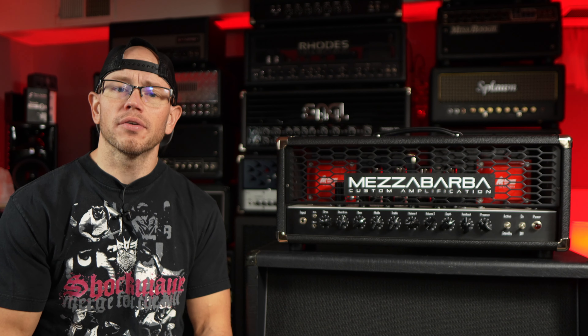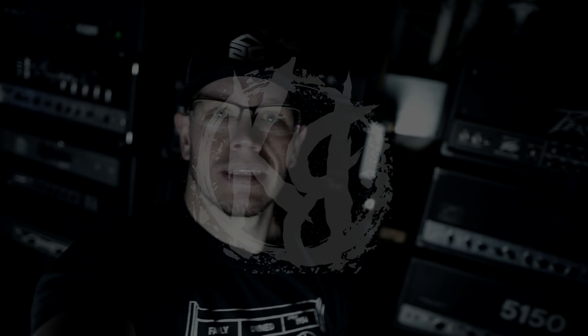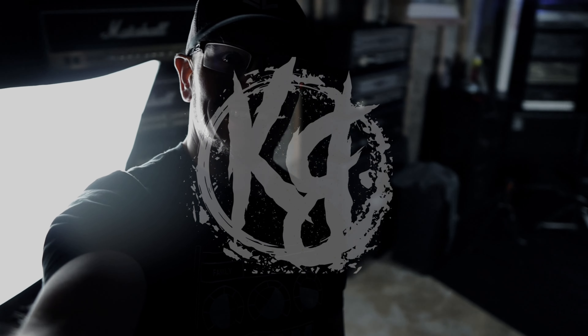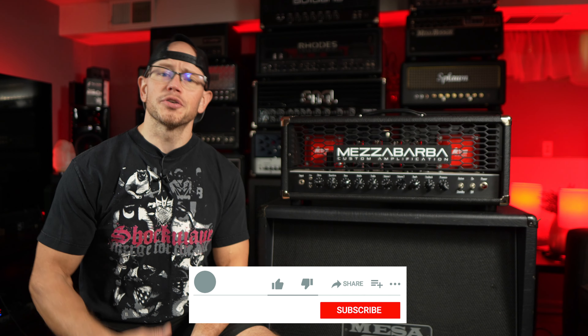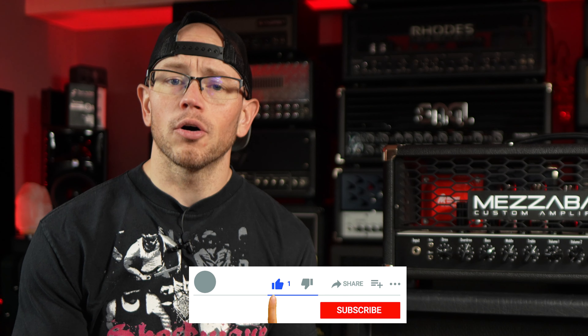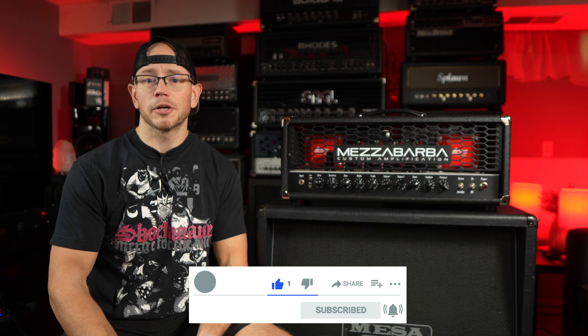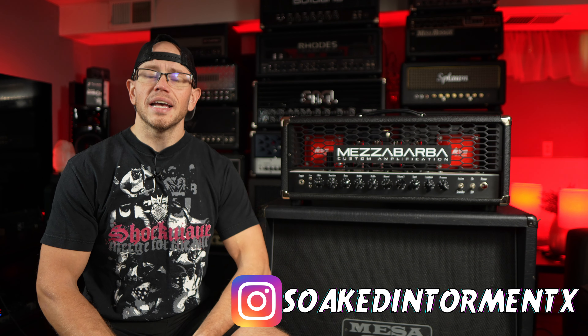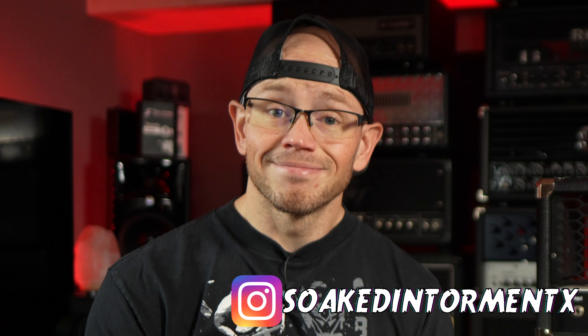What's up guys? Kyle here again. Today is a sad day because I'm selling one of my favorite amplifiers in the world, and I'll tell you why. If this is your first time here at my channel, my name is Kyle and what I do is I take awesome high gain amplifiers, guitars, cab speakers, pickups, and overdrives, record them with a simple setup and give you the unprocessed audio. If you're into that sort of thing, hit the like button and subscribe on the way out.